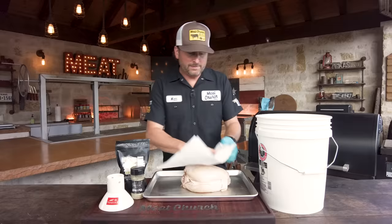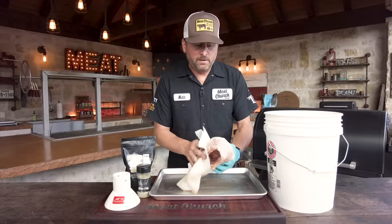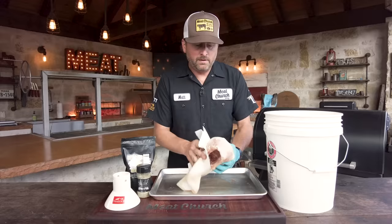I'll put it here on this pan. I normally would go rinse this off and then pat it dry, but we're making a video so I'm just going to pat it dry for these purposes. You can see this is a skin-on breast sitting here on the cage — super simple. It's the meat that my wife prefers at Thanksgiving, so it's kind of a win-win.